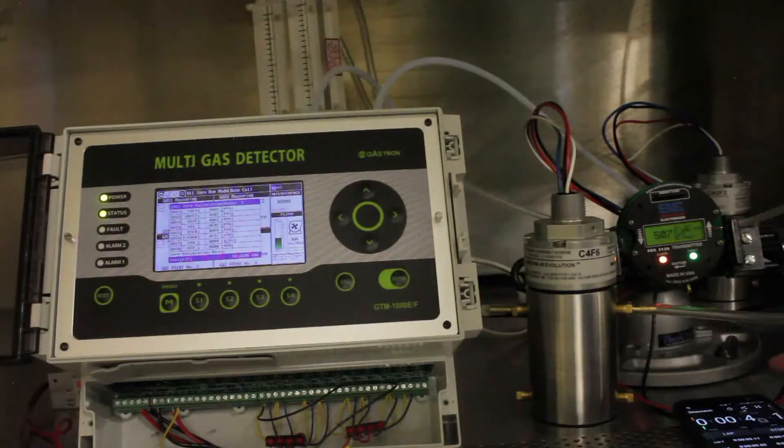The unit has just about reached the target value — we'll call that good. The Gastron is still kind of creeping up.